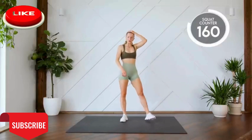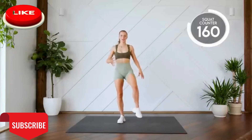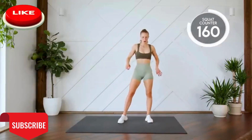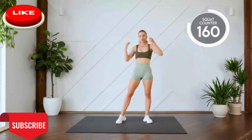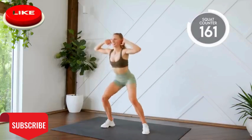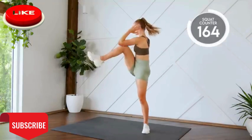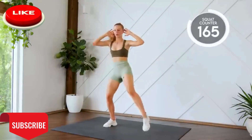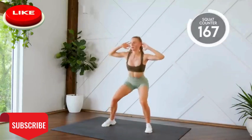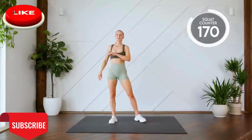Four more to go, guys. We're doing squat with a crunch. Make sure you're really lifting that knee, bracing that core, and bringing that knee to the elbow. Here we go. Three, two, one, let's go. Good work.